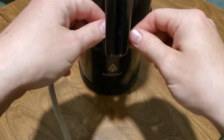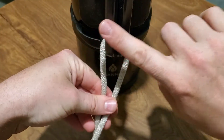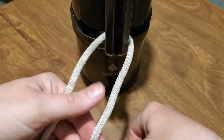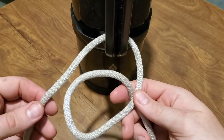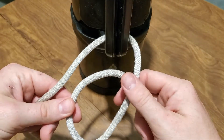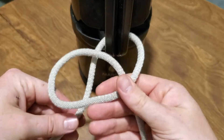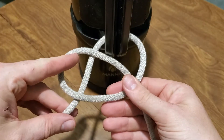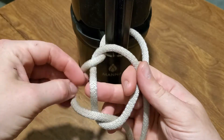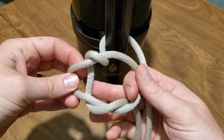I'm going to take my working end and go around — this could be a tree, this could be a stake in the ground, whatever you're using to secure it to. And I'm going to make this little underhand loop. So I've just passed the working end kind of underneath, so it's just formed this little loop. And then I'm going to go over the standing end.